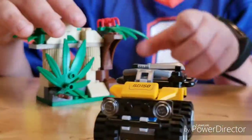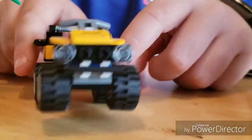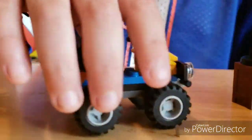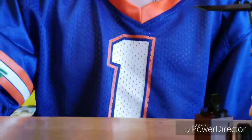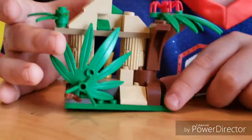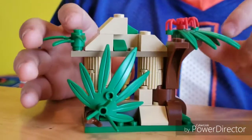This is the four-wheeler — it holds the machete, has front lights like a real car and back lights. There's the handlebars and a number, and the number is 60158.